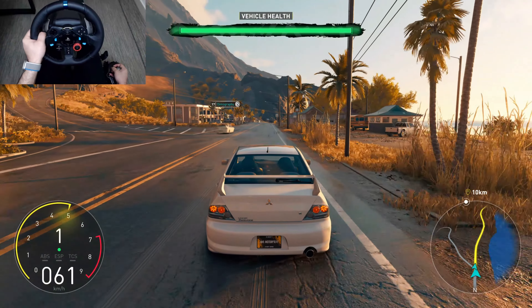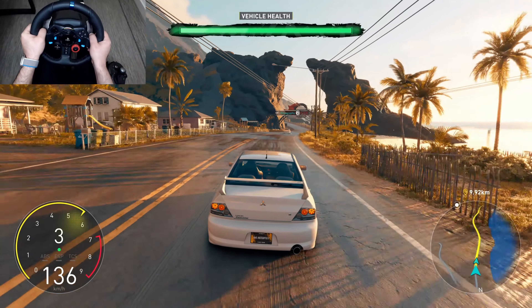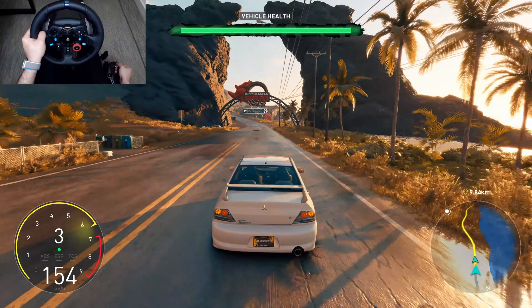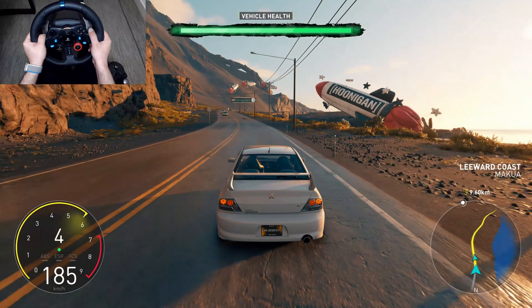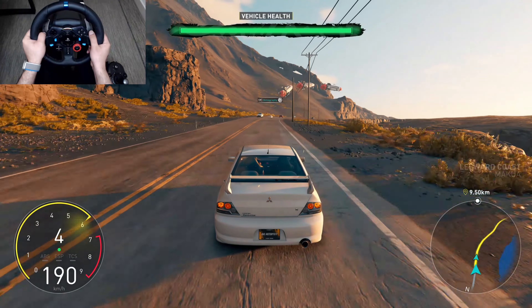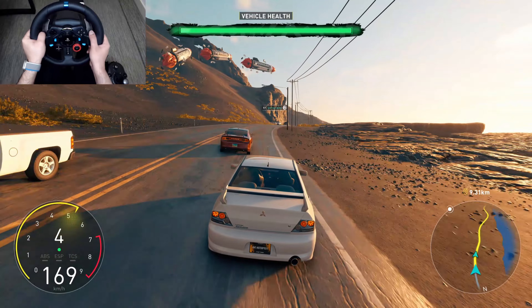We were lucky to find this Evo in this area. It's quite rare in the US, so I had to jump on it. I've told Ron and the team — they can't wait to get their hands on it. And what's more, we've got a sunset and great sound. Everything's smiling on us.